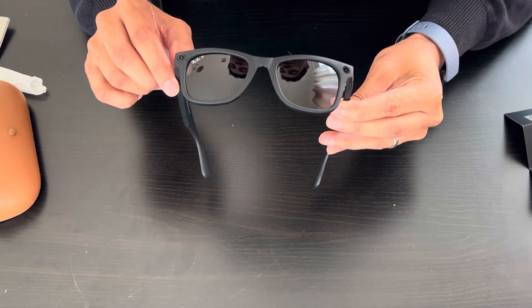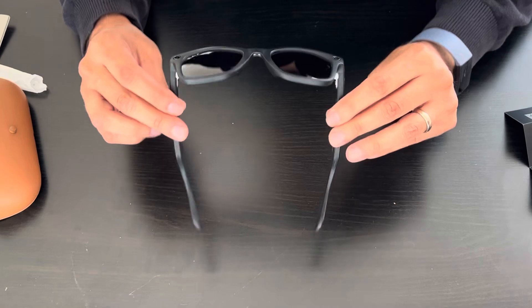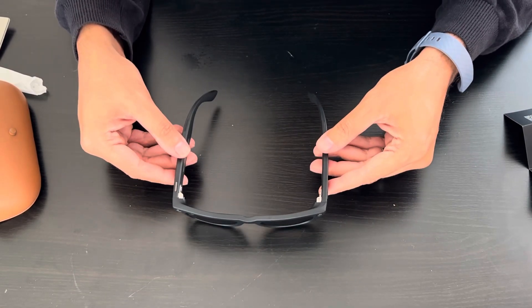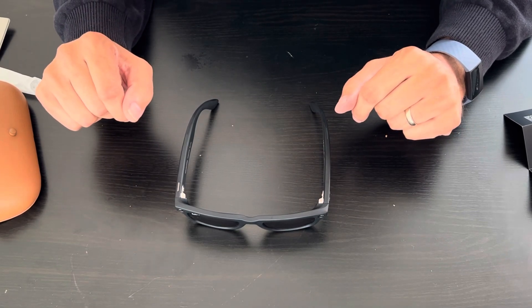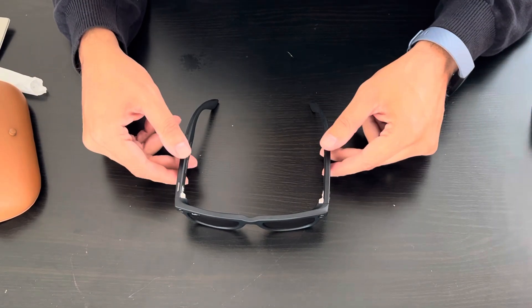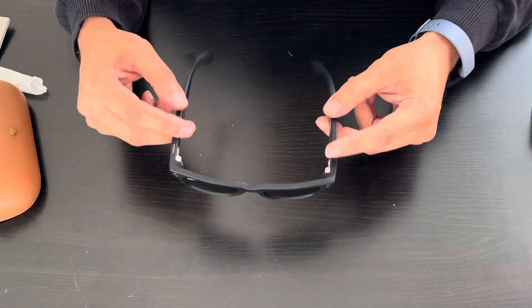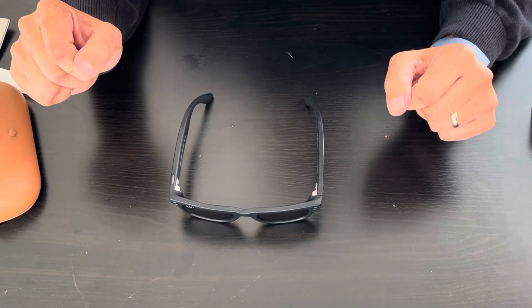So it's a collaboration between two great brands — my favorites, Ray-Ban and Meta Facebook. This is what it looks like — very nice and pretty. I'm going to install the app next. Installing the app takes some time, so I'll try it and post more review videos later. Thanks everyone!